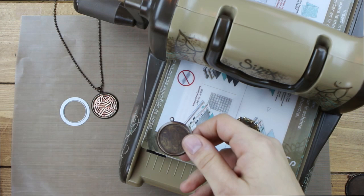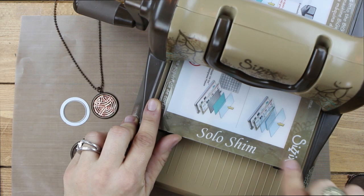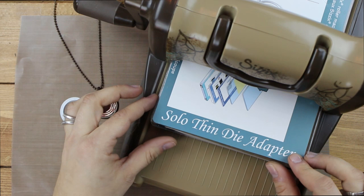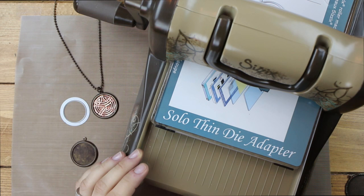I'm going to set that down and start with the machine. What I have is the Vintage Big Kick, and I'm starting with my platform and solo shim. To cut these framelits out, you're going to need a solo thin die adapter. This piece slides right on top of that solo platform and solo shim. You could also use a magnetic platform for this purpose. With the solo thin die adapter, you would next set your one clear cutting pad.